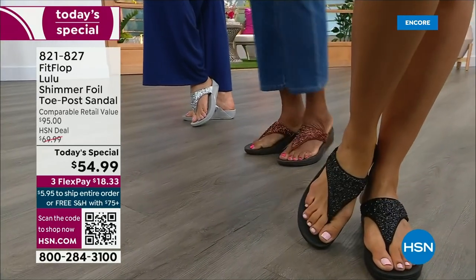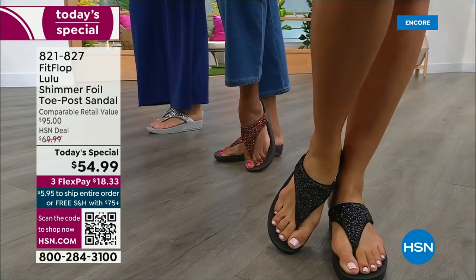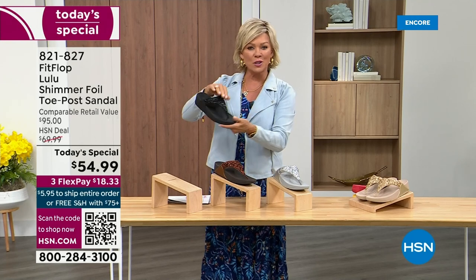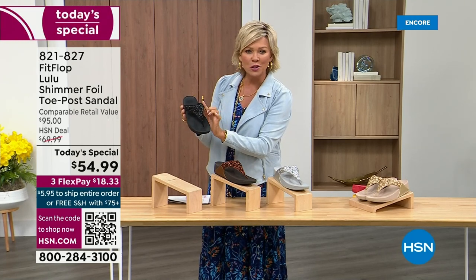Take a look at the colors: there's black, there's bronze, there's silver, and there's gold. They're also unique in and of themselves because each one of the bottoms, which are one and a half inches, has a different color. Here's your black, and the Lulu is done with this beautiful shimmer foiling.